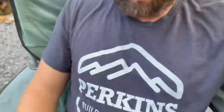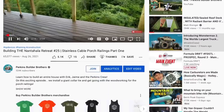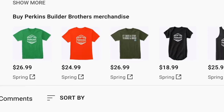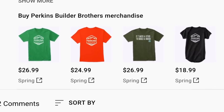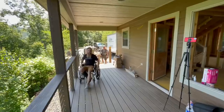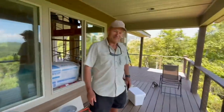We do have some new merchandise for sale — the new print version of the Perkins Builder Brothers logo. You can buy it on a shirt or tank top, and I'm going to try to get it on hats as well. It works better as a print than our YouTube logo, which is why I did it. Check that out if you're looking for some new shirts.